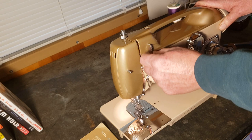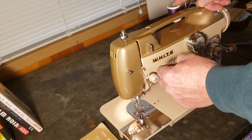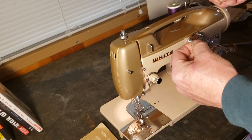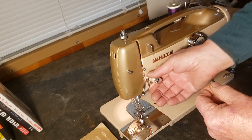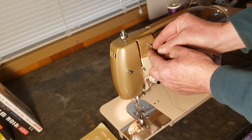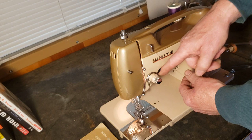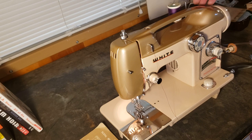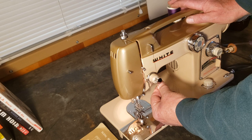To thread the machine, put your spool on the spool pin, go under the handle, through the upper hole of the thread guide, and back through in the other direction through the bottom hole — that adds a small measure of control. From the thread guide you're going to go down between the discs of the tension assembly. There are two sets of discs on this one because you have two spool pins, so you can use a double needle for decorative top stitching. You can go through either set of tension discs.